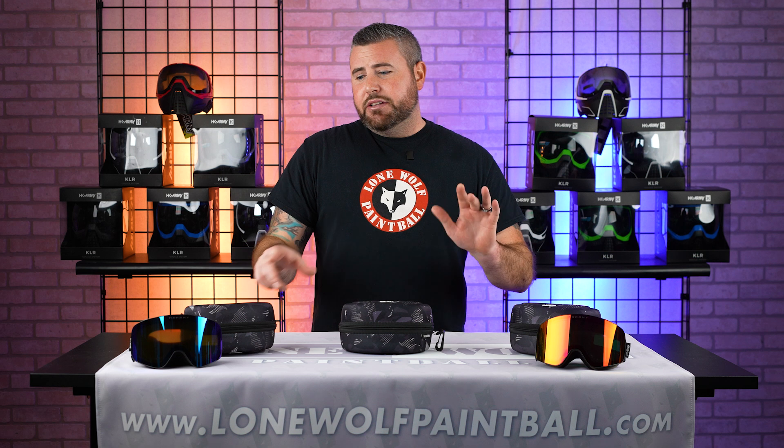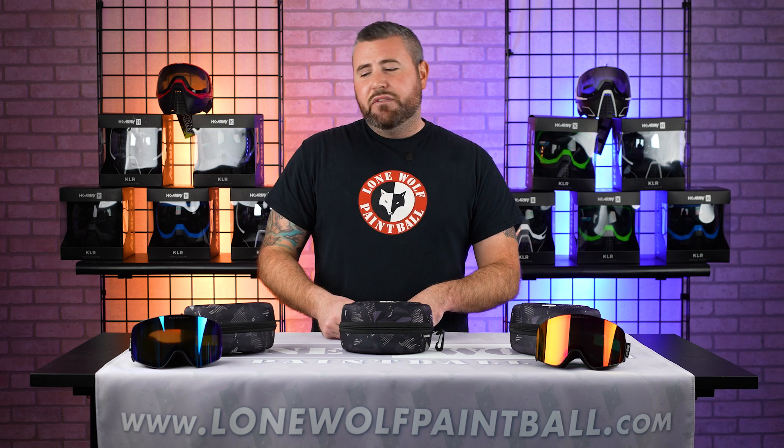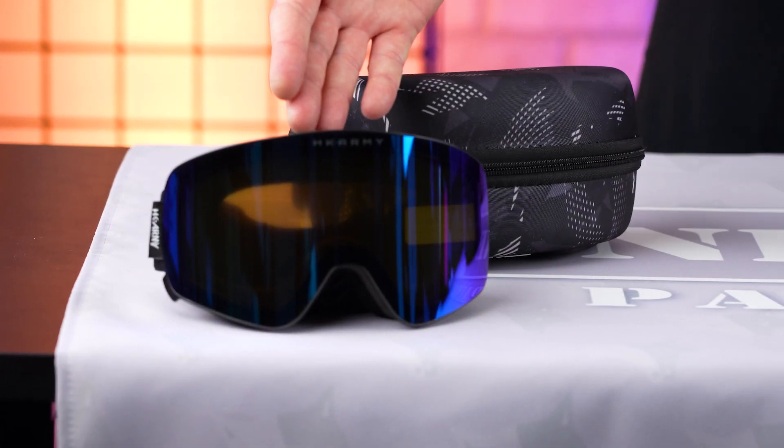So there are two different kinds currently being made by HK Army. They retail at $89.95. Over here we have the Frost, and over here we have the Ignite.